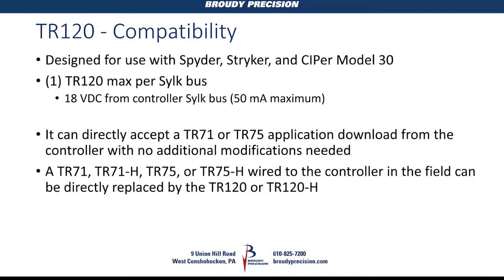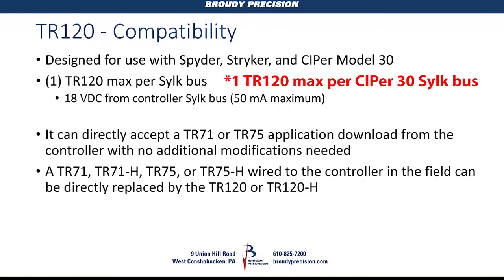Honeywell will likely be updating their spreadsheet for calculating SILC devices. On the Cypher 30, you can use four TR-120s since they must have a power supply boosting that SILC bus. The TR-120 is compatible with the Spider PUL/PUB, the Striker controllers, and the Cypher Model 30.